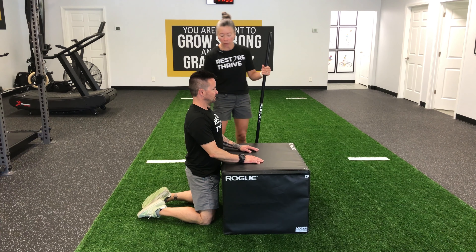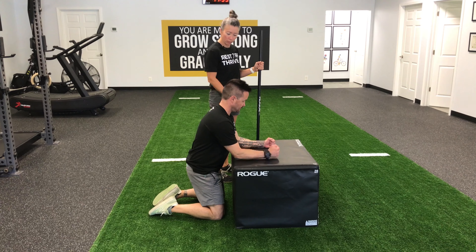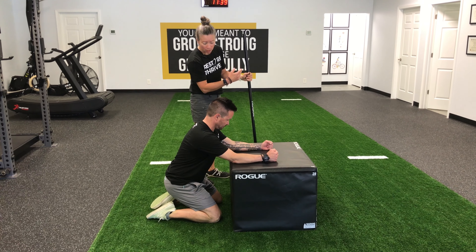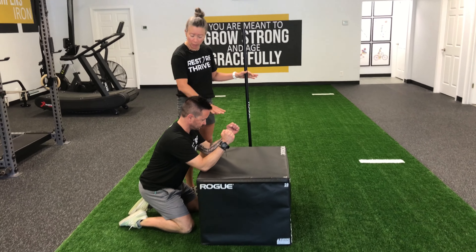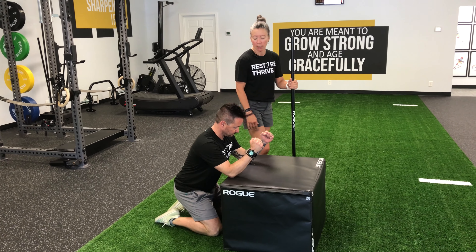What I'm going to have Dennis do is place his forearms onto the box or bench, bending those elbows up a little bit, keeping the forearms parallel. His elbows become a point of contact so he can fulcrum and get all of the movement through the upper back.